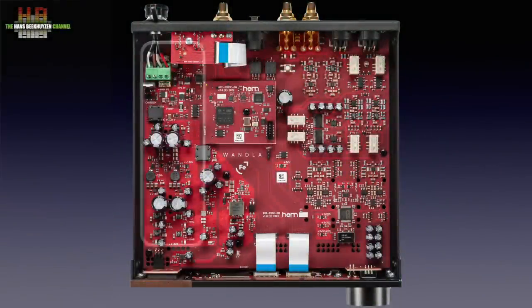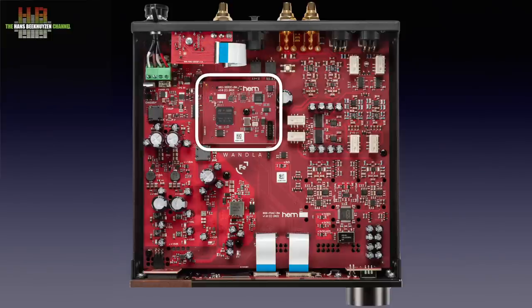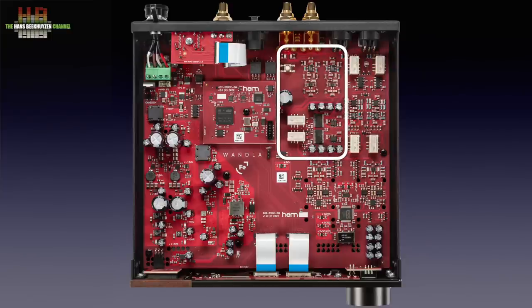Inside we see the power supply part that cleans up and stabilizes the incoming DC voltage further. The heart of the Wandler is a piggyback-mounted circuit board that holds the Burr-Brown digital interface chip, which translates the digital inputs to the internal digital format. The most important part is the microprocessor that does the upsampling and digital filtering — not done by the ESS DAC chip. From there the digital signal goes to the ESS 9038 PRO DAC chip, where the analog current is converted into voltage and sent to the output buffering. Analog signals routed through the analog line level input circuit remain fully analog.